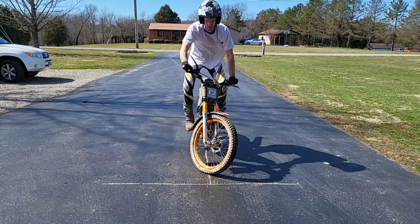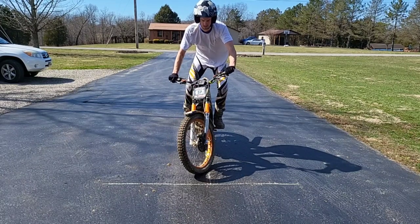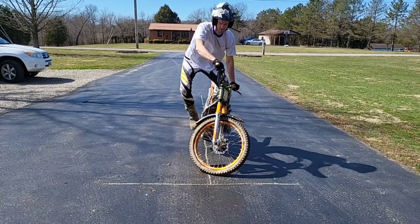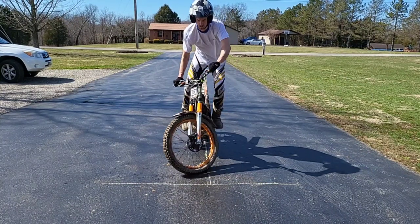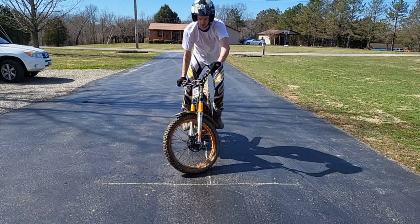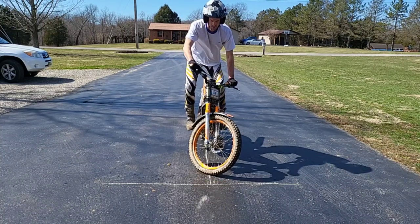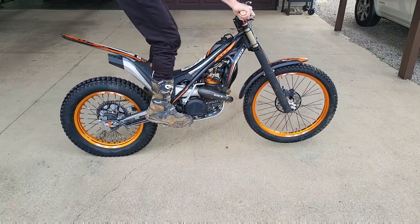Honestly, it's a disservice to the trials community to teach people how to hop who can't actually turn. So save this for later if you're still learning how to turn or static balance. Eventually you also need to be able to transition — move the wheel to the left, to the right, back and forth. All those little muscle-firing actions are going to make huge dividends in your ability to hop, because if you can't balance, you're not going to be able to do this.